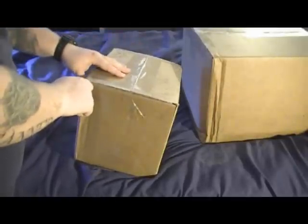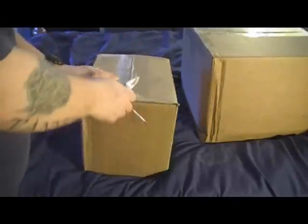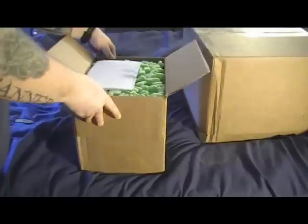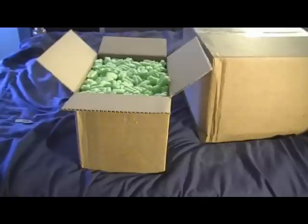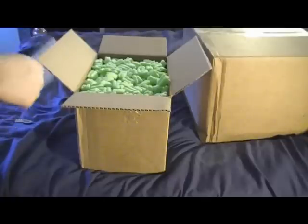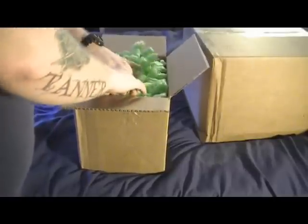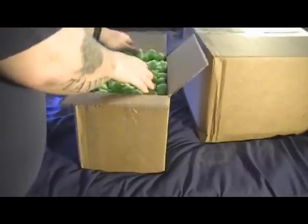I believe I know what's in this one. Lots of packing noodles — BRS Bulk Reef Supply is notorious for that, but that's a good thing. At least you know your stuff is in there nice and safe. So now I've got to dig through these.